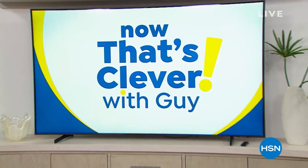Now that's Clevver! Hey, good morning everybody. My name is Guy. I'll be with you for the next two hours. This show is called Now That's Clevver, and man, we've got a great lineup for you today. If you're looking for really cool stuff, we've got it in our show today.